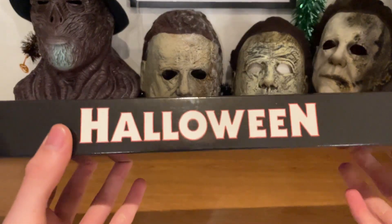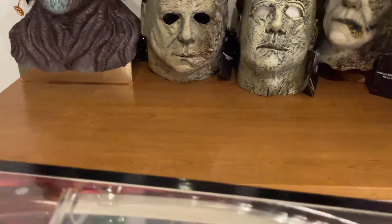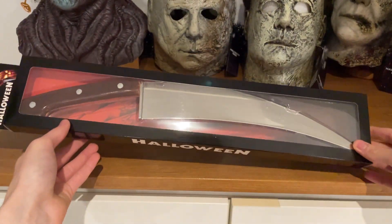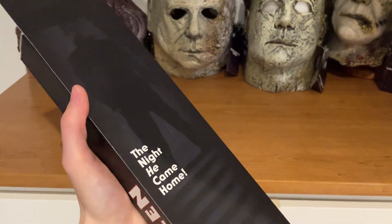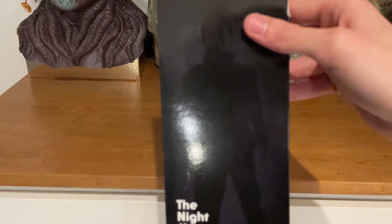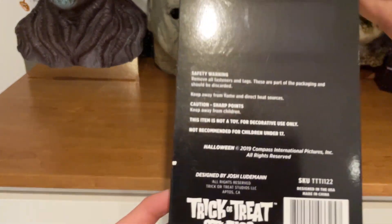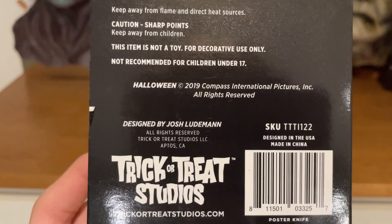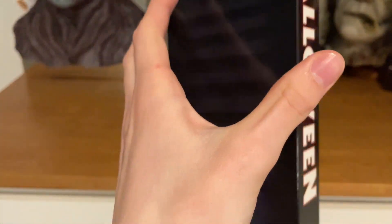I'm really happy this came in a box because the Halloween Ends knife didn't come in a box, which I was a bit disappointed about. This seems more of a collector's item than a party or costume prop, though you can use it for anything. On the back we get the Halloween logo and a really cool 'The Night He Came Home' image with Michael Myers on the stairs. It's designed by Josh Lukeman — the poster knife.